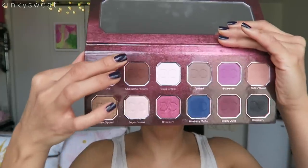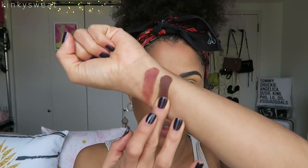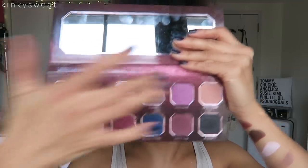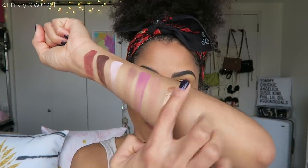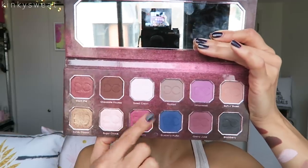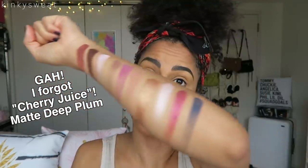Let's get into the swatches. First up is Warm Pie — a matte red-brown with gold glitter. Chocolate Mousse is a rich matte brown. Sweet Cream is a matte pale pink. Toasted is a matte gray. Bittersweet is a matte fuchsia. Soft and Sweet is a matte mauve taupe — one of my favorite shades in the palette, hands down. Honey Dipped is a gold foil — so pretty. Sugar Cookie is a pale pink shimmer. Cranberry is a maroon red shimmer. Blueberry Muffin is a matte cobalt blue. And Blackberry is a black matte.